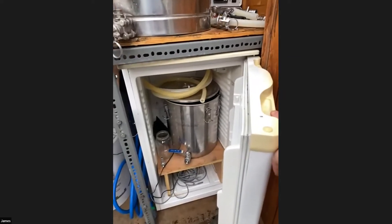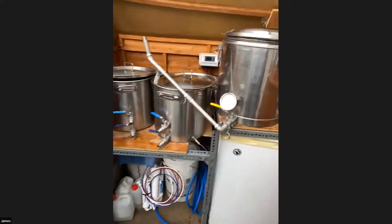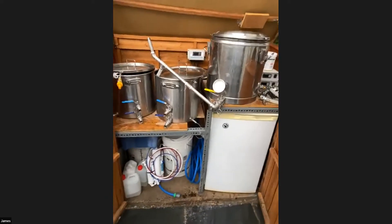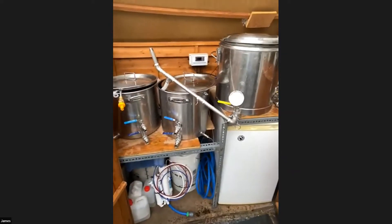It's a nice shiny stainless steel kit all around. I've got a mill as well - I try and mill all my grains fresh.